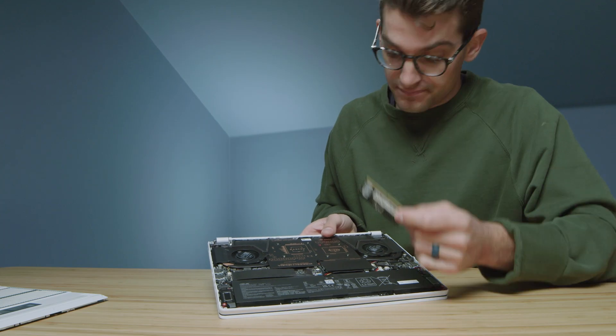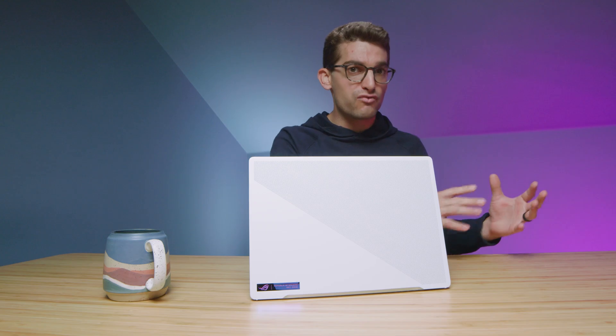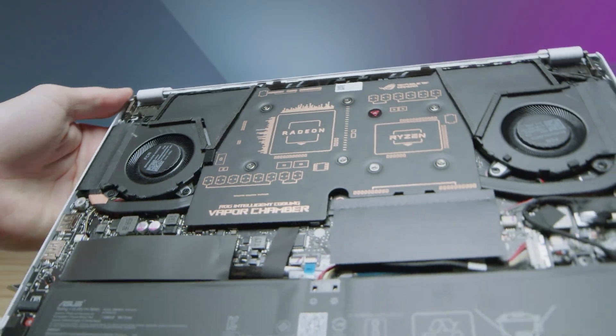Let's talk about the RAM situation. You only have one swappable RAM stick in this laptop and that is a DDR5 RAM stick — you're unable to go back to DDR4. With the new DDR5-based motherboards the pin configuration is slightly shifted, so you will not be able to use your old DDR4 sticks. If you were thinking you'd grab the G14 and use DDR4 you have laying around, you won't be able to do that. You'll have to upgrade with a DDR5 purchase.